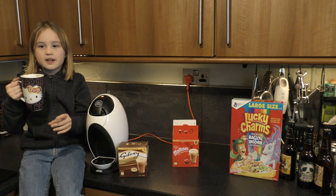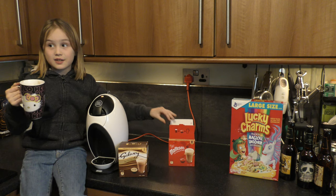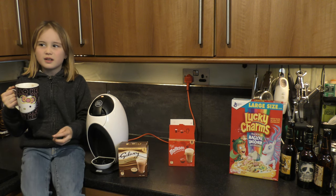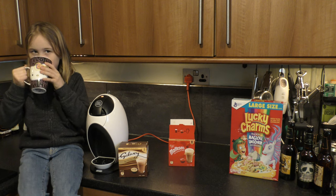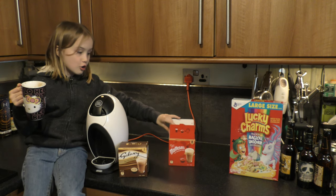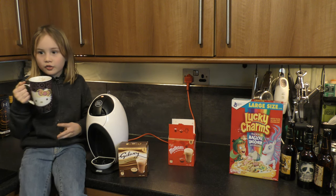This time you can't really taste the honeycomb bit because this one was Galaxy, not Maltesers, so it's a bit more creamy. You can taste a lot more from the Maltesers because I never mixed it, so I was just like, alright let's try it.